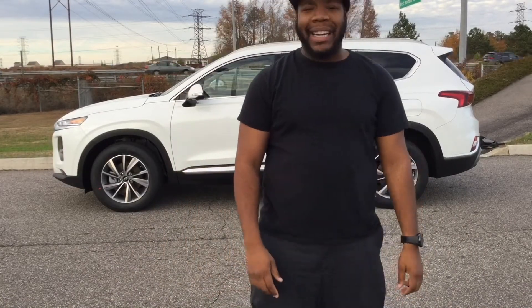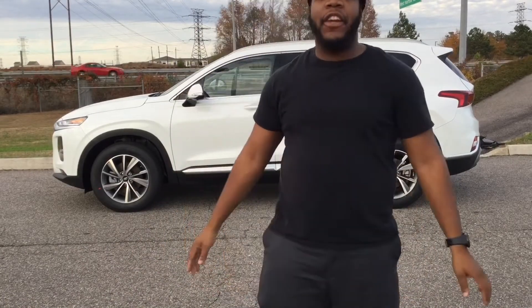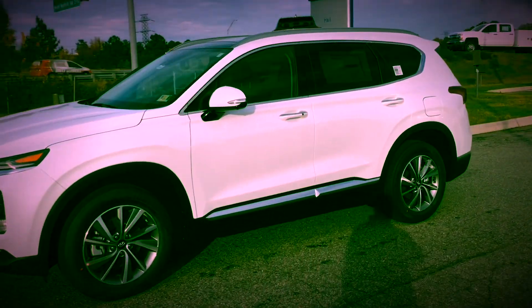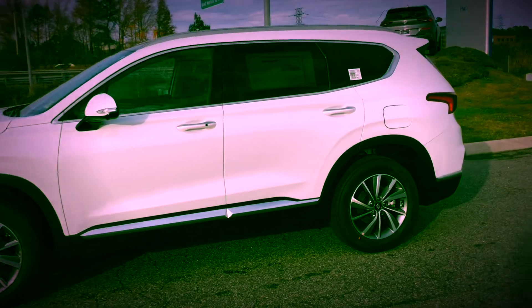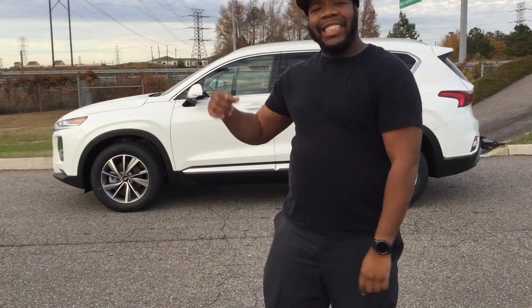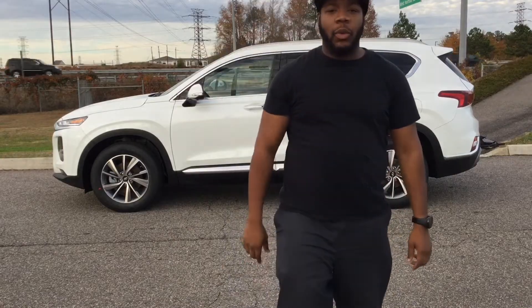Once again, huge shout out to Home Hyundai for allowing me to review the 2019 Hyundai Santa Fe. If you need any information about Home Hyundai, I'll leave a link in the description below. Browse the channel, like, subscribe — I look forward to seeing you in the next video.